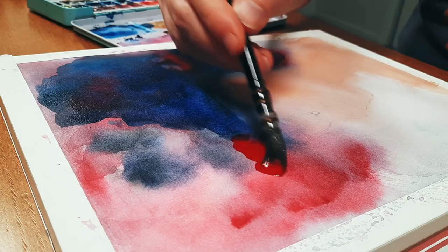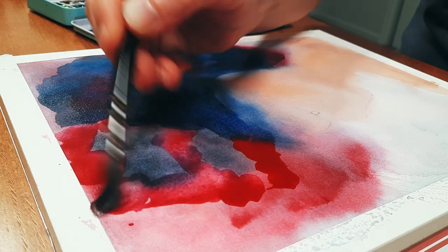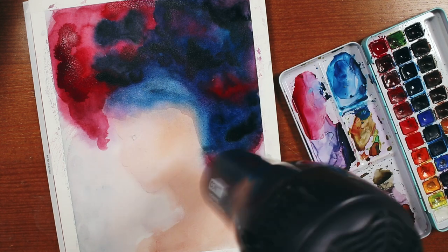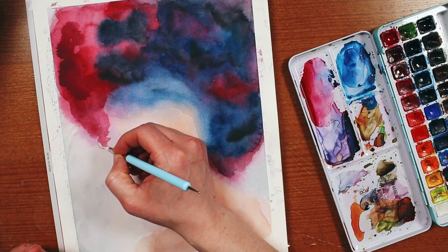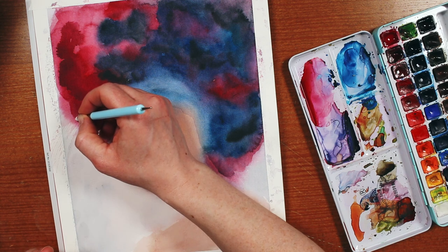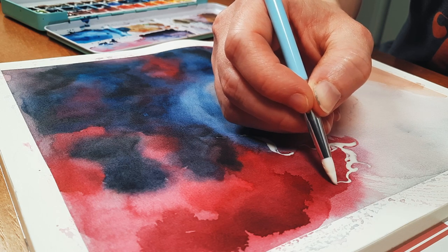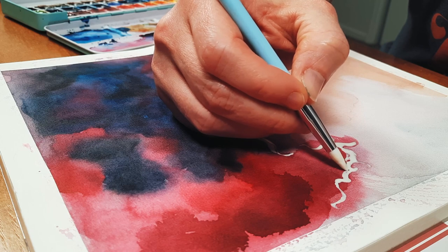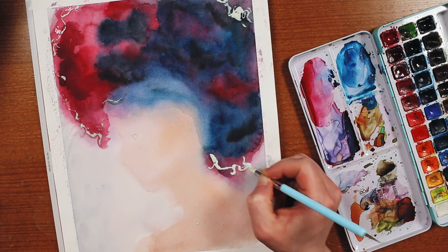I ended up adding a few layers of paint to get the color as saturated as I wanted, and I did dry the paper really thoroughly in between each layer with a blow dryer. Once the wet on wet layers were 100% dry, I went in with some masking fluid just to mask off the edges of the hair. I was inspired by Jane Beata — she uses this masking fluid technique for a really cool negative space effect, and she just did a video all about how to use masking fluid, so I will leave a link to that in the description.